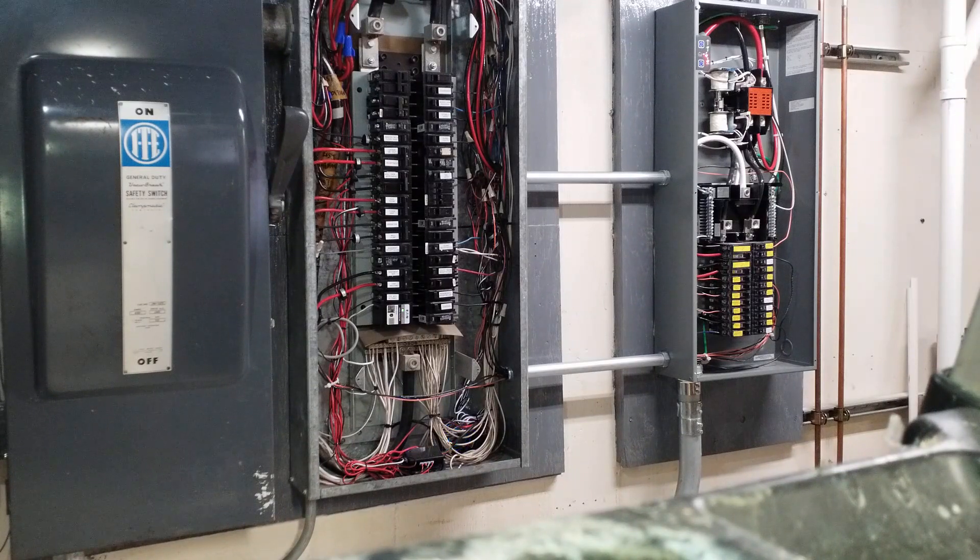One thing that I don't think there was a way to get around, but I'm not loving, is the amount of splices that had to be made inside the main panel. I had that main panel looking pretty neat and tidy with the zip ties and everything, and now it just looks like a bowl of spaghetti. But what are you going to do? I guess it comes with the territory.